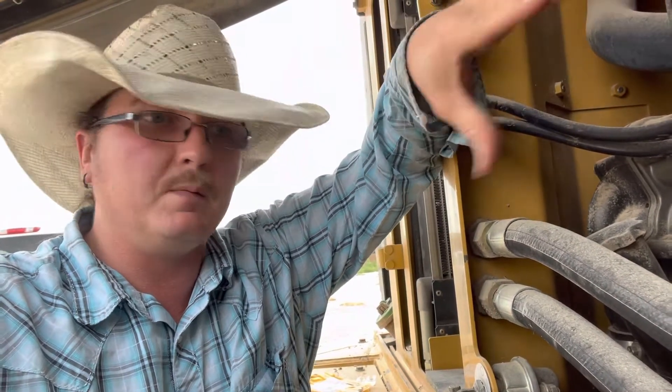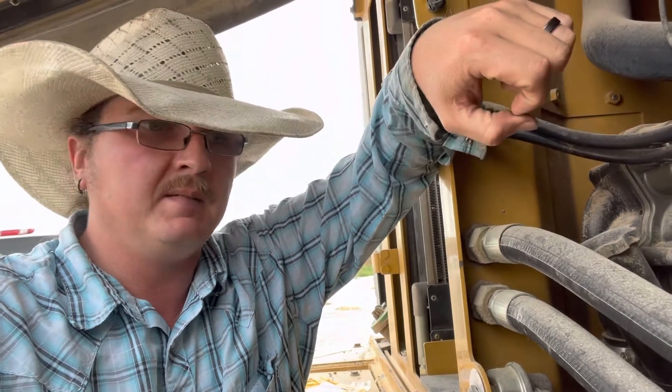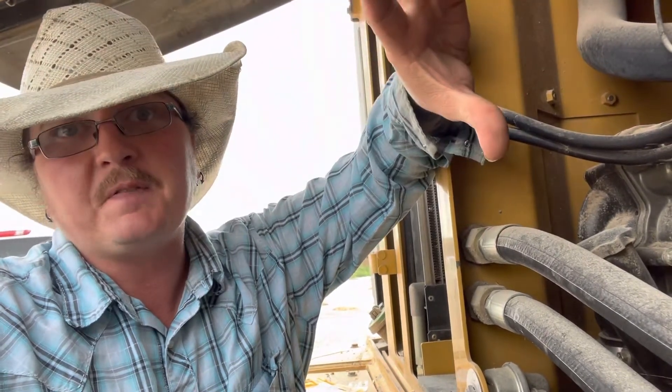It just got to where it was becoming a little more frequent, so I called the service department at CAT — always easy to work with. The first thought we had was the accumulators. There's two little black things here behind me — those are the accumulators. They've got gas pressure in them so that you still have braking if the engine dies.